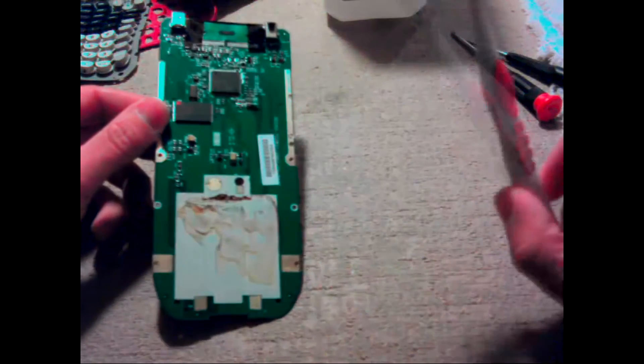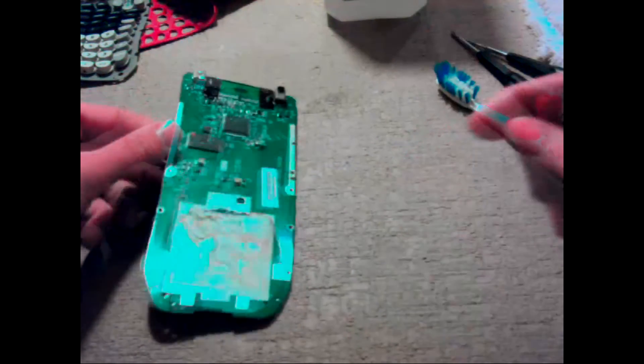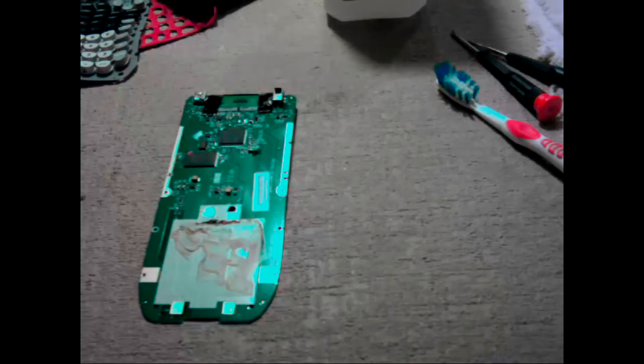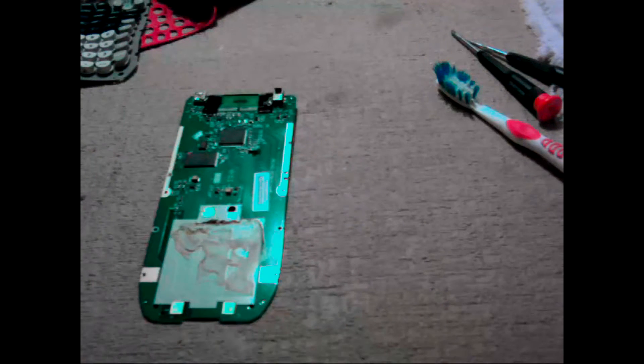This is where the rubbing alcohol and the toothbrush comes in. I'm actually going to get a piece of paper towel or toilet paper real quick. Take some rubbing alcohol on the paper towel. Hopefully your calculator isn't this badly damaged, because this is just ridiculous.